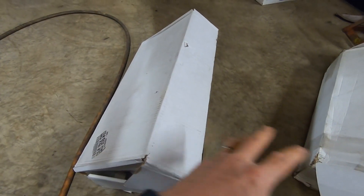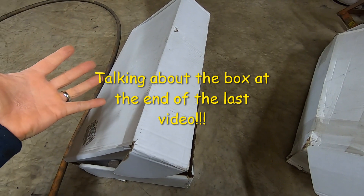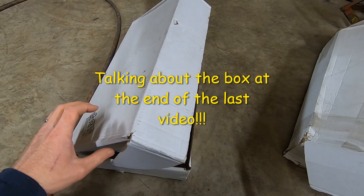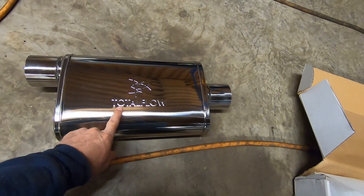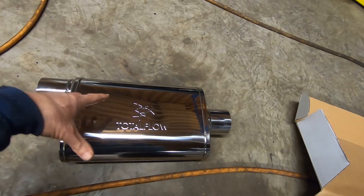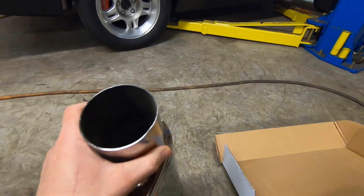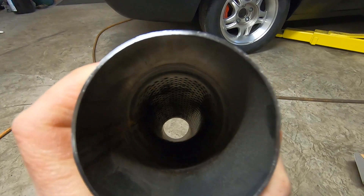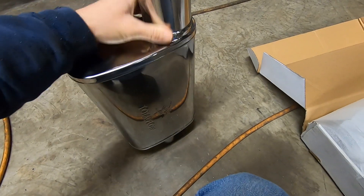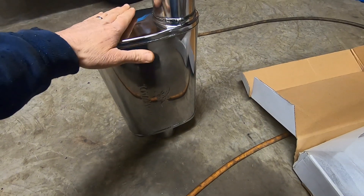We got a second box with two boxes inside of it. Let's open these up — we've got one open already. We have some nice polished stainless steel three-inch offset center mufflers. They're reversible so you can put them on either way. Highly polished, pretty nice especially for the price. They are a straight-through design with kind of a zigzag in there, and they have stainless steel packing inside — kind of like a turbo muffler. Nice finish, stainless steel, and for the price you can't beat them.